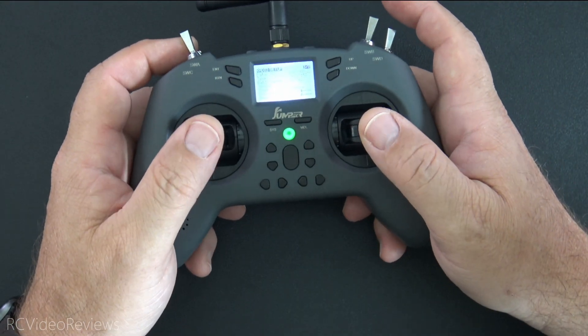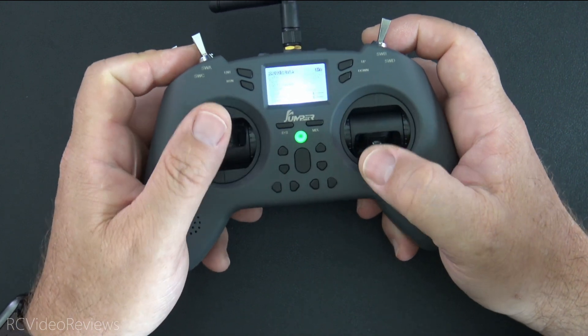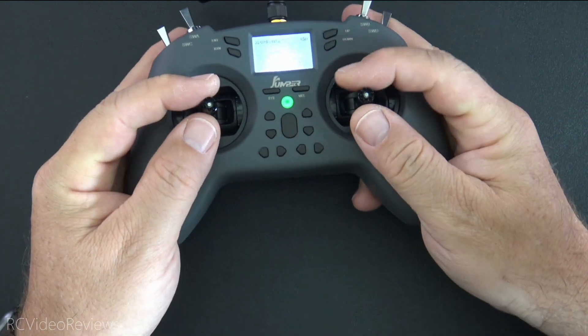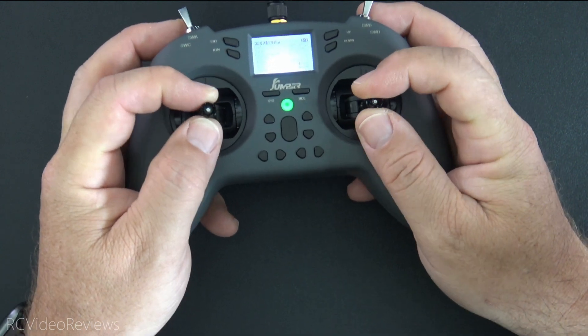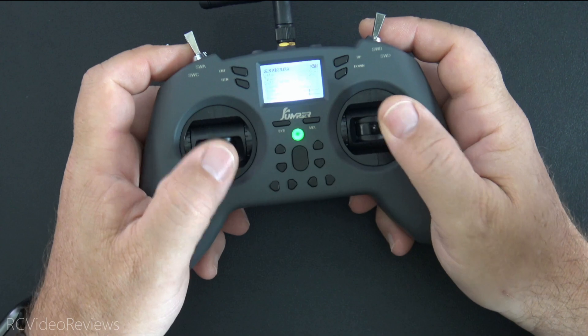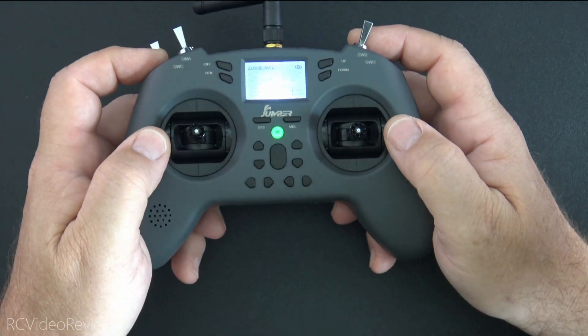These are Hall effect sensor gimbals and they're full-size gimbals so I feel like I've got full throw. If you're a pincher you probably won't enjoy it, but for thumbers no problem — it works great.